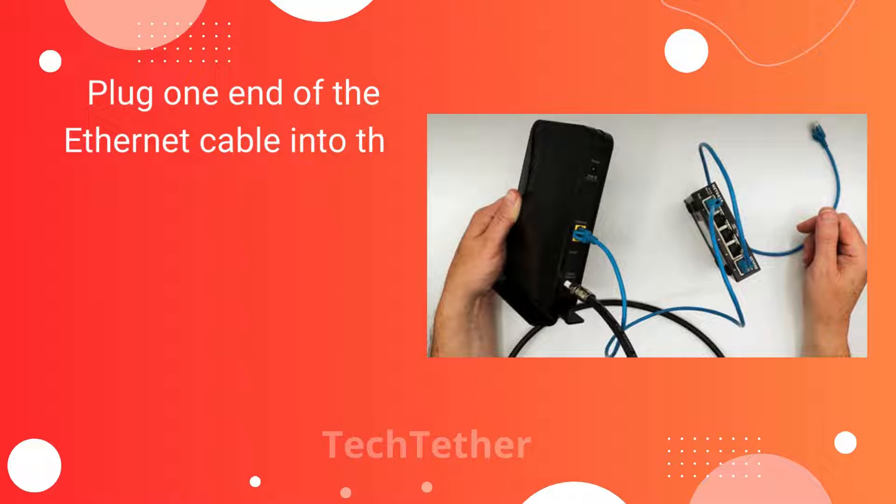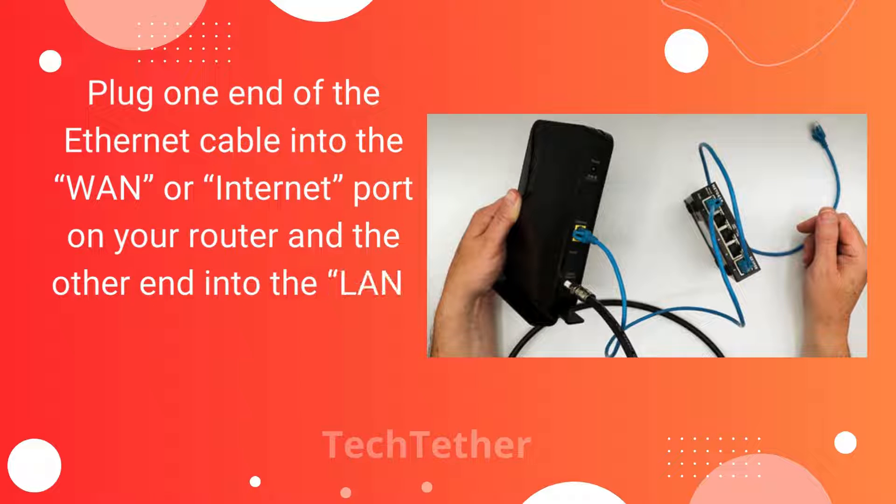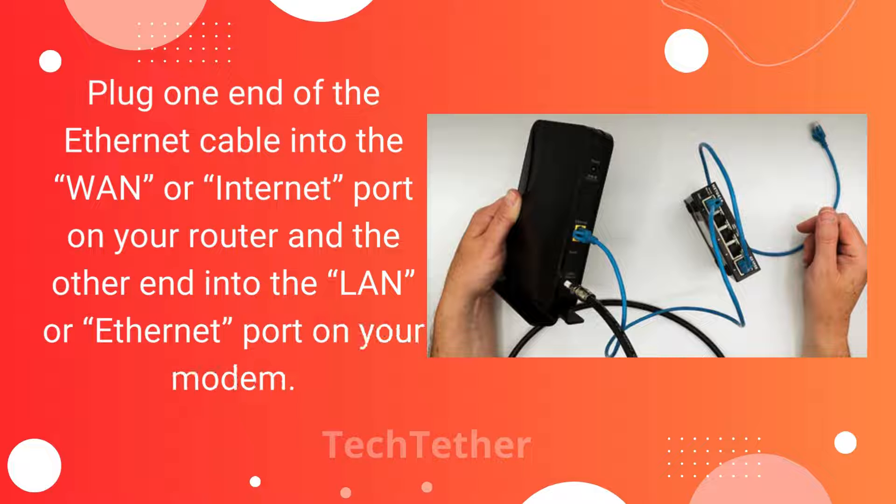Plug one end of the Ethernet cable into the WAN or Internet port on your router, and the other end into the LAN or Ethernet port on your modem.